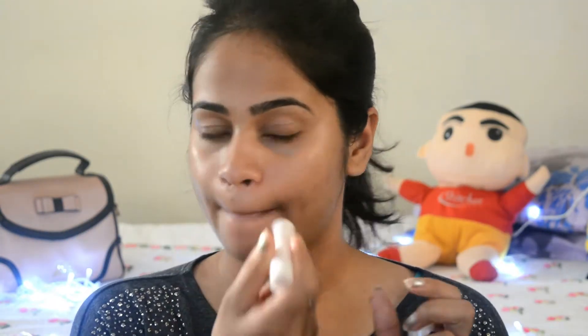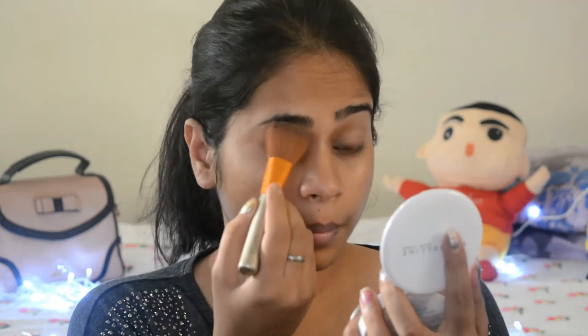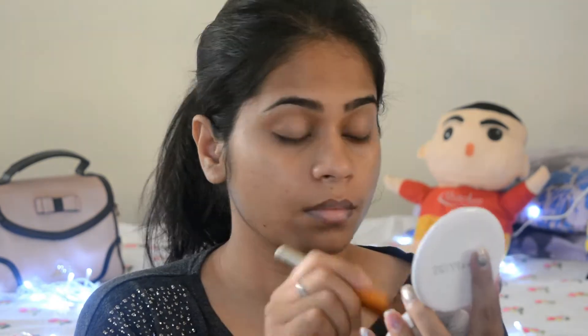Then I'll apply a moisturizer all over my face, and then moving on to a lip balm to apply it on my lips. I'm applying a little compact on my eyelids to get rid of anything which is oily over there.